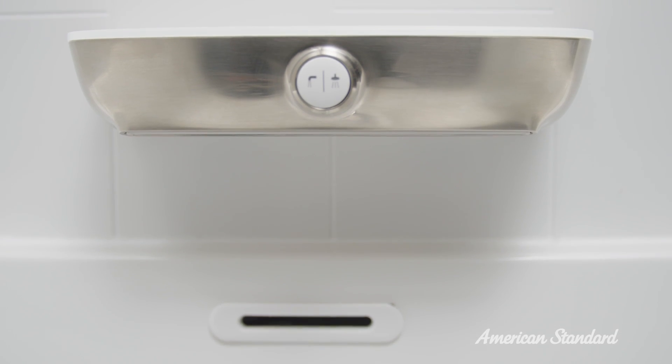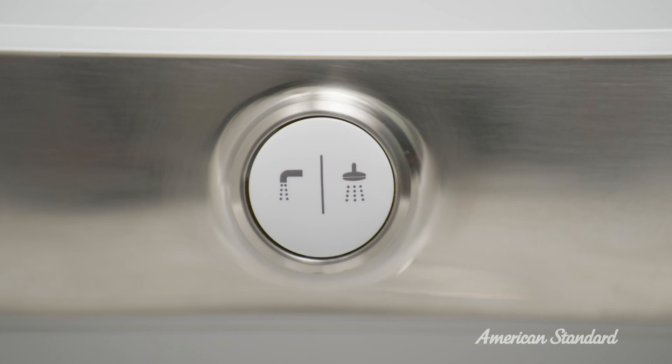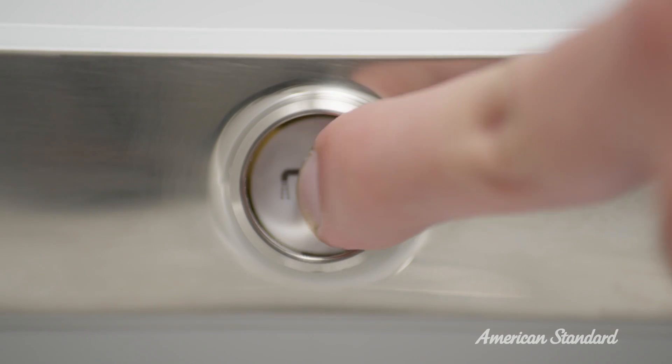Now it's time to test the installed fitting — this is always my favorite part. Turn on the valve and check the tub spout for leaks. Now press the diverter button to divert water to the shower head and check for leaks there as well. And by the way, if you want to divert water from the shower, press the diverter button to divert water back to the tub.